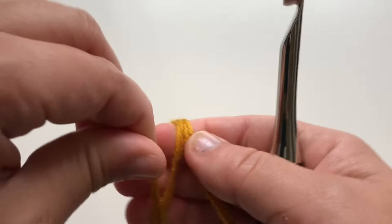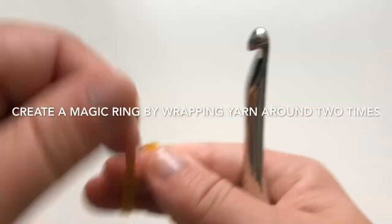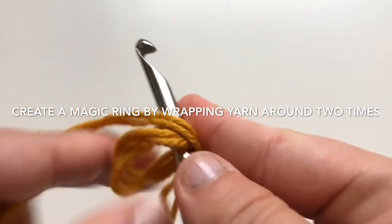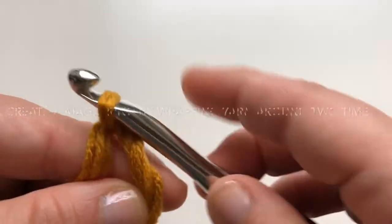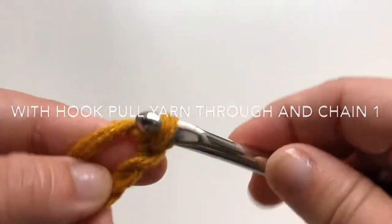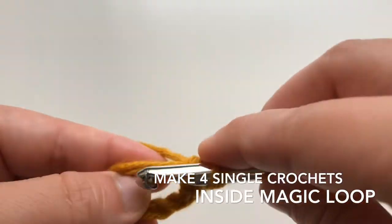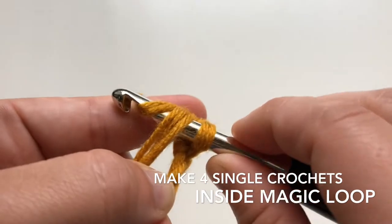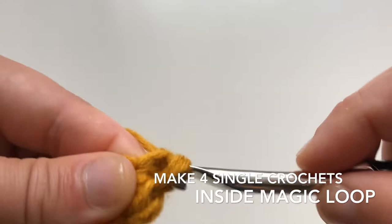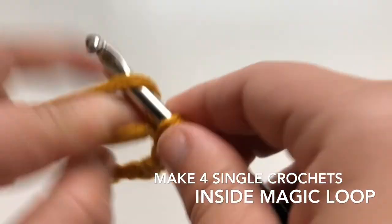I always start with a magic circle. For this case you pull the yarn through, chain one, and we're gonna do four single crochets inside that magic loop. For those that need a refresher, a single crochet is: pull the yarn, you have two loops, then pull it again — that is your single crochet. So I have one, two, three, and four.